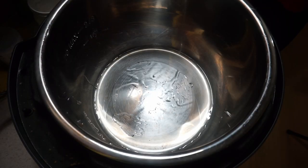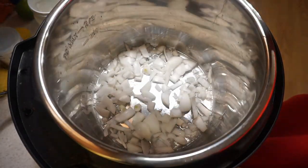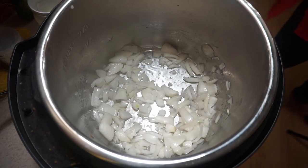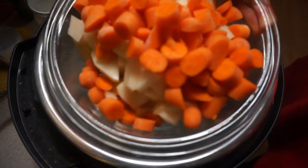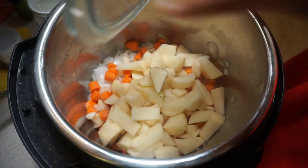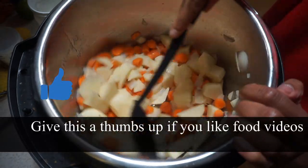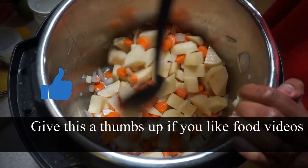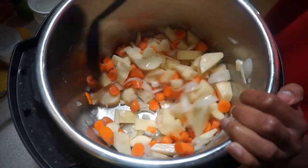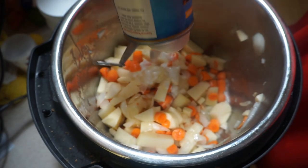Once everything is open, I pour the onions in and let them brown a little, giving it a stir. Once browned, I add the carrots and potatoes and mix everything together. Next I add both 13.5-ounce cans of coconut milk.